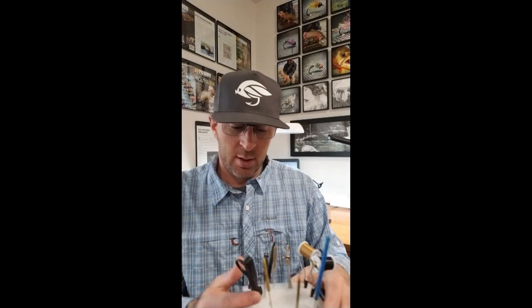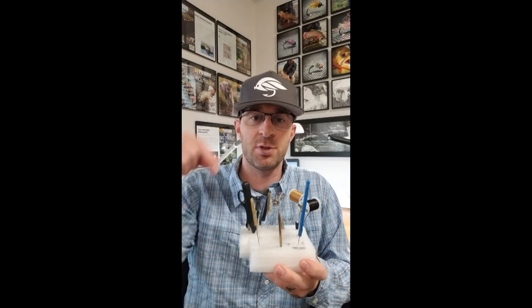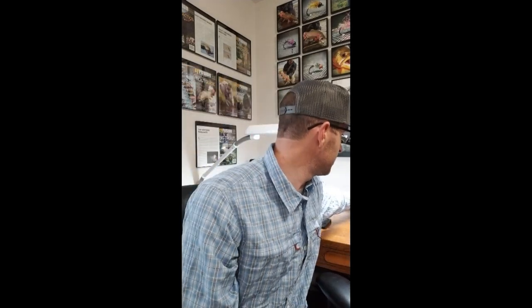As far as organization goes, I love using little chunks of packing foam as a tool caddy. You can poke little holes in them and plunge your tools in when you're done — really quick, really cheap — and it keeps stuff up off the surface of your desk.